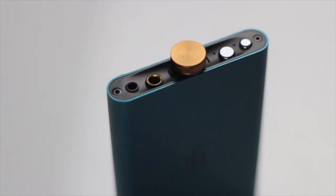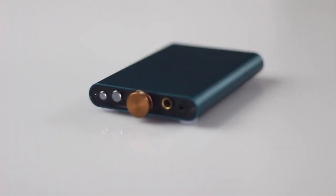Number three: the Hip DAC is very future-proof. It comes with a 4.4mm balanced Pentacon output, which means that if you're using any headphones you have with you and looking to upgrade in the future, the 4.4mm balanced output that the Hip DAC gives you is going to ensure you're not going to need to change your device anytime soon.